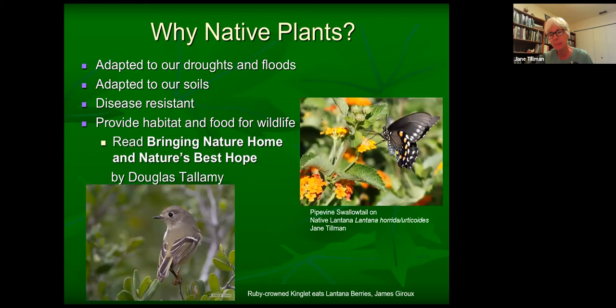We're kind of of mixed minds in the native plant society because we do borrow plants from other regions of Texas and find that they do pretty well here. As time goes on and we experience plants shifting north — just like birds are shifting north — we might be able to support more South Texas plants. Why do we like native plants so much? First of all, they're beautiful and they give character to where we live. They're adapted to our droughts and floods — they may not look the greatest through a drought but they survive. They're adapted to our soils, they're generally disease resistant, and most importantly, they provide habitat and food for wildlife, having co-evolved over eons to provide food at the time that wildlife needs it.